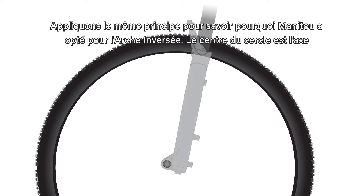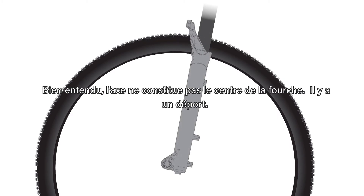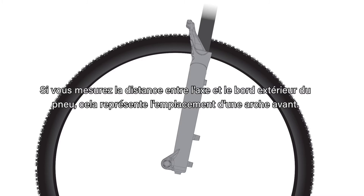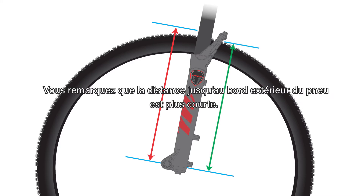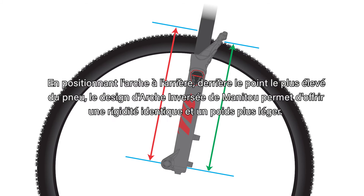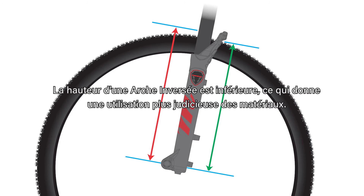The center of the circle represents the axle. Obviously, the axle is not on the center of the fork — it's offset. If you note the distance from the axle to the outside of the tire, this represents a forward facing arch location. Now, moving away from the center and looking at this distance again, you'll note that the distance to the outer edge of the tire is shorter. By placing our arch in the rear, behind the highest point of the tire, Manitou's reverse arch design achieves equivalent stiffness with less weight. Reverse arch is shorter in height, resulting in a more efficient use of material.